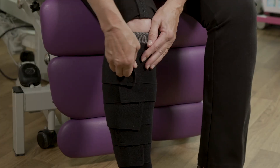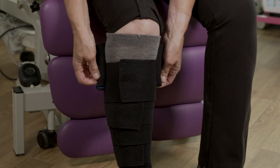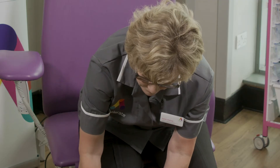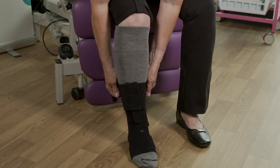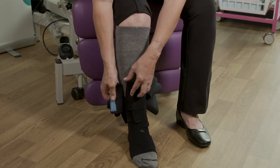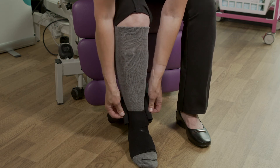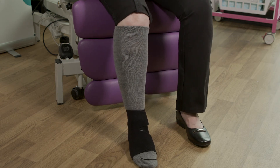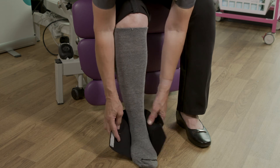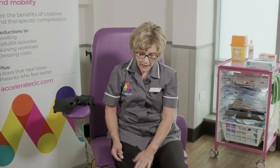To remove, undo the velcro. If you roll them back, it saves them sticking to everything and they're ready to apply the next morning. Usually these are removed at night, so you would take them off and pop them on your bedside ready for application in the morning. The last one to remove is the foot piece. It is fairly low profile and you should be able to get some footwear on with this wrap.